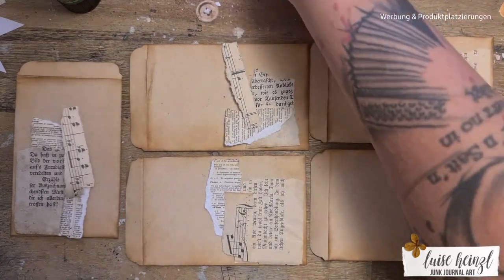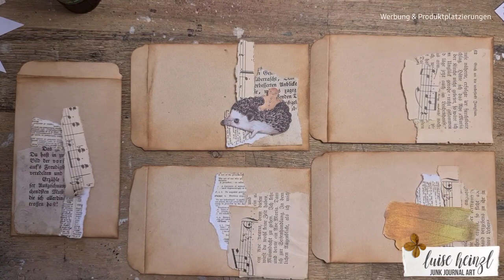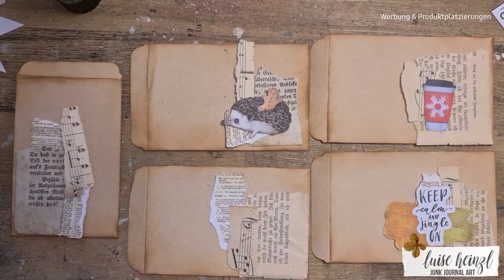So enjoy this little fun thing and perhaps you have some similar things on your desk that you could use to make such envelopes.